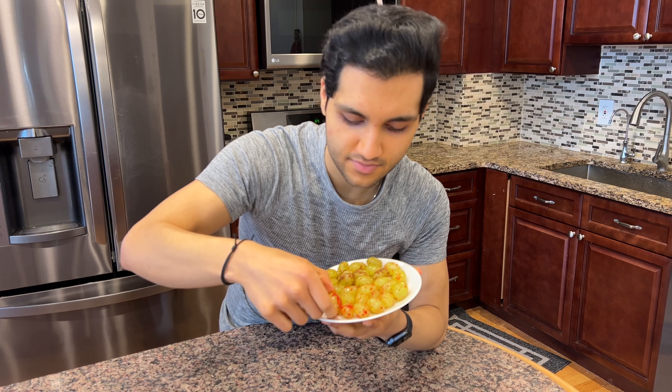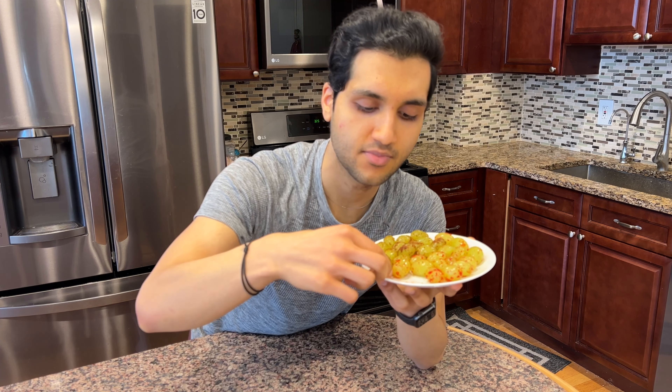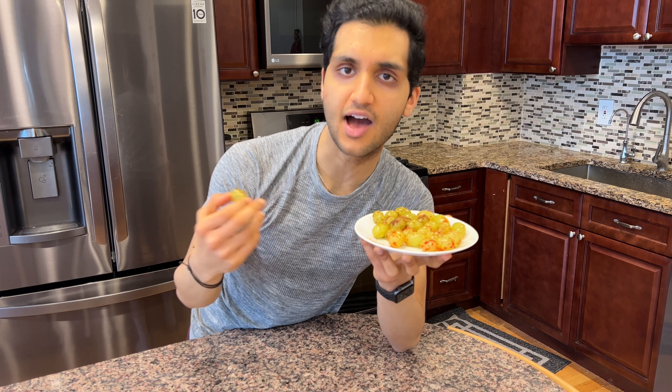Let's try these out. First the sour candy grapes — literally candy grapes. That lemon juice really comes through, and I love how cold they are because it makes them so refreshing. And next, the spicy candy — that one is so interesting. The flavors complement each other so well; that chili lime is really, really good.